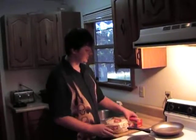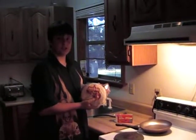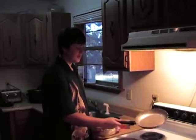First off, what you're going to need is some butter, a package of tortillas — Mission is the best — a spatula, and a pan.